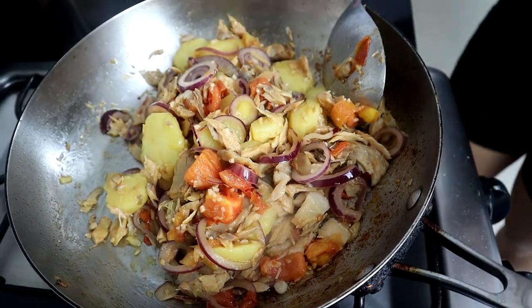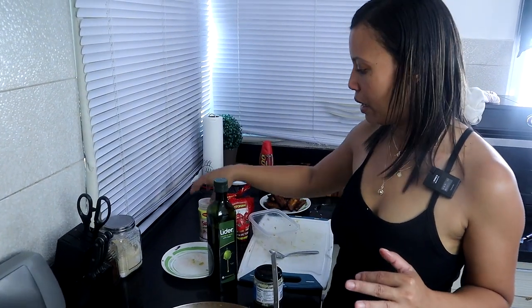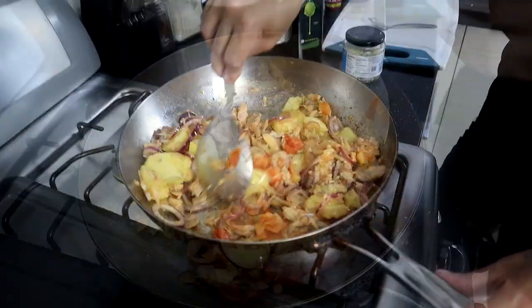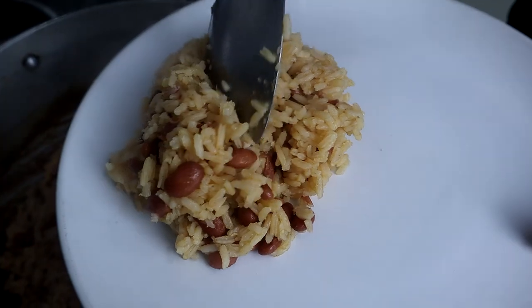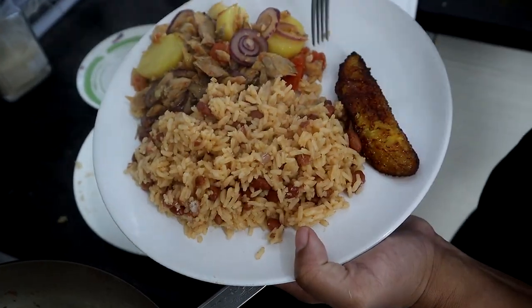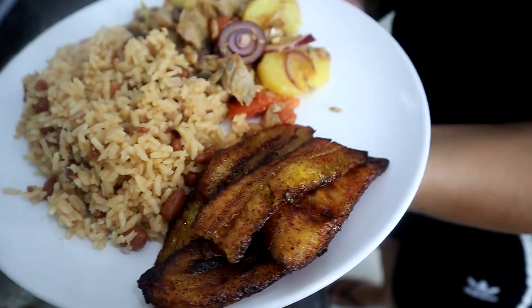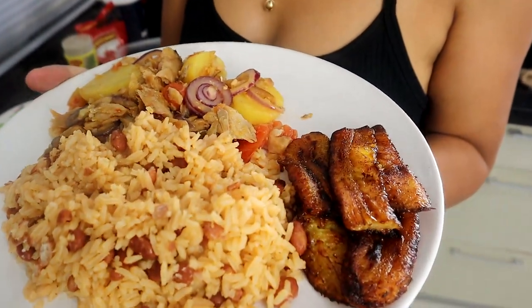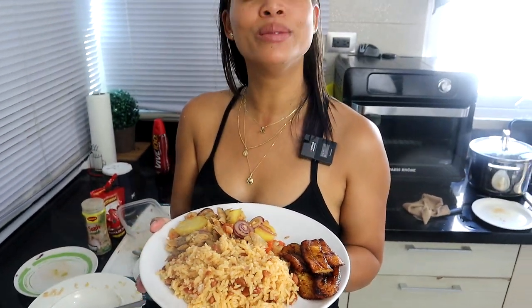The bacalao is pretty much ready now. Taste it and if you want, add the sazon completo. Mine felt like it needed just a little sazon completo so I added some. Now everything is ready — the bacalao is done, the platano maduro is ready, and the moro is ready. Let me fix the plate and let's eat! My moro con bacalao y platano maduro fritos is ready!